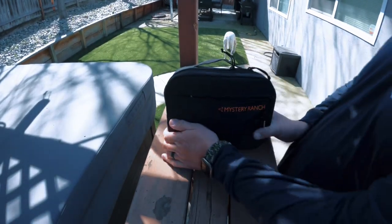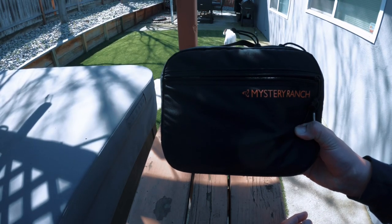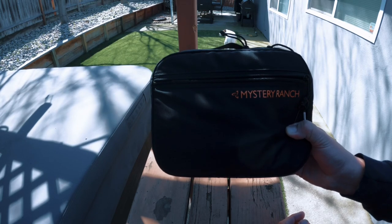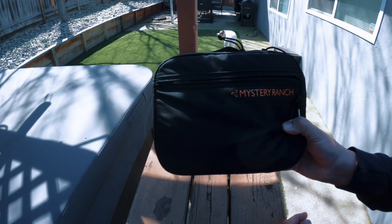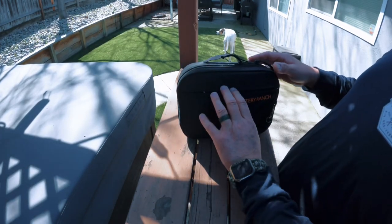Good morning. Here we have the Mystery Ranch Mission Control bag in Wildfire Black, the large. It's a compact bag but it really carries a lot of stuff — I really get a lot in this.